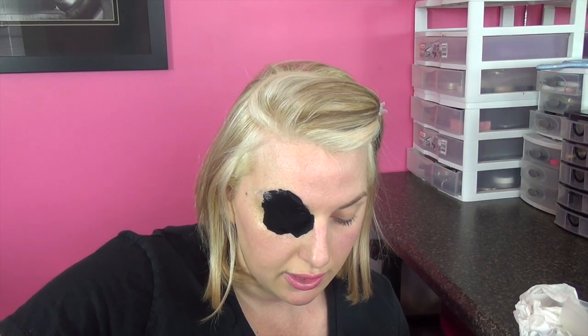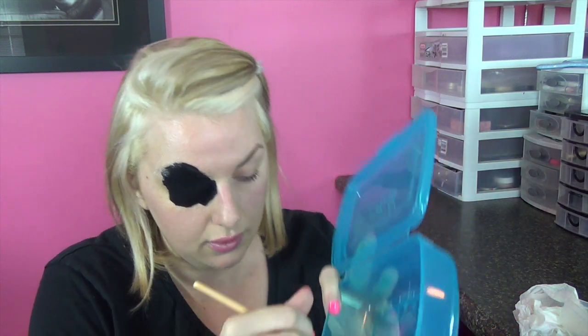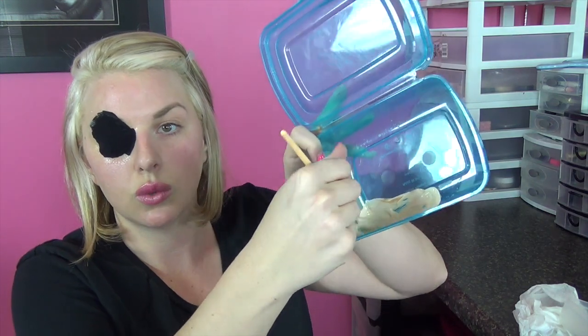Just make the pieces jagged. I'm putting them in a plastic container so I'm not cross-contaminating. I'm going to take a little bit of MAC Face and Body and add a couple of drops to the latex just to give it some color and make it a little bit easier to blend. You can also buy liquid latex in flesh tone in different colors, but you can add foundation to it and give it more of a skin tone color.